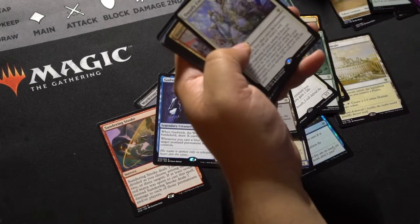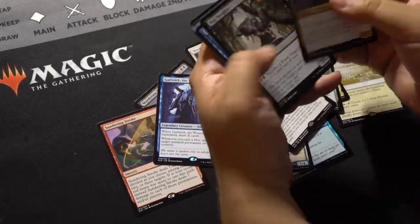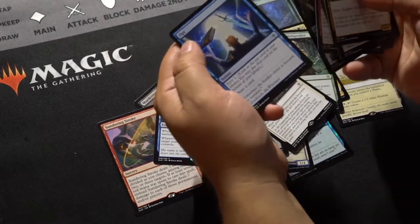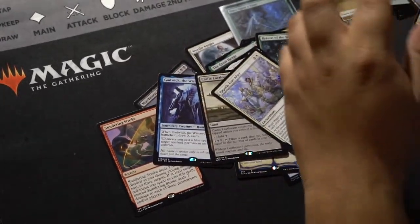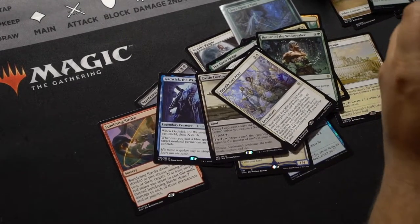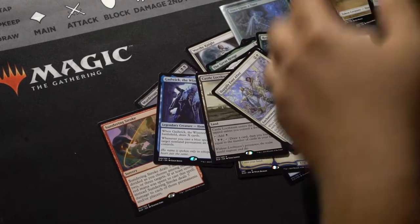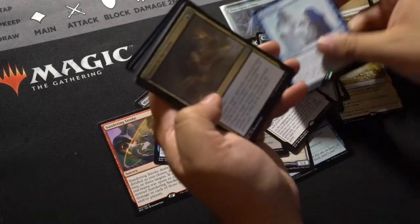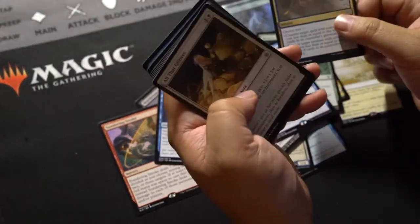Happily Ever After — not worth anything. And I'm not sure about the Commons and Uncommons; I think there are a few that are worth a little bit. Makes an appearance again. Mirror Maid — I think this is one of the more valuable rares. And this is definitely one of the valuable Uncommons.